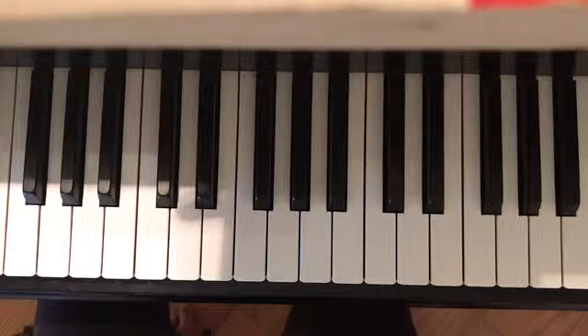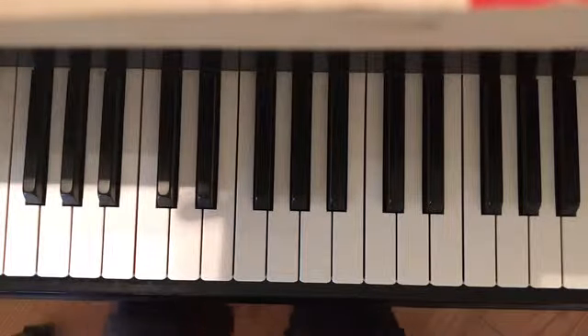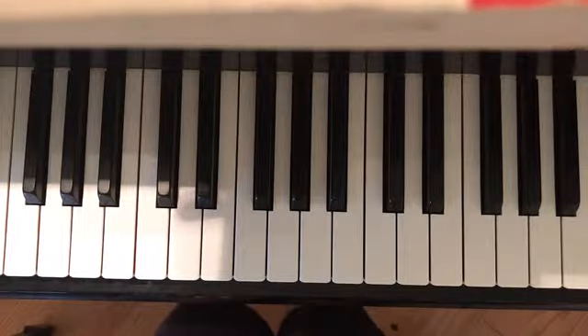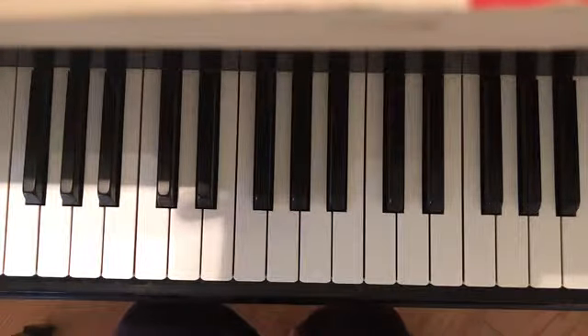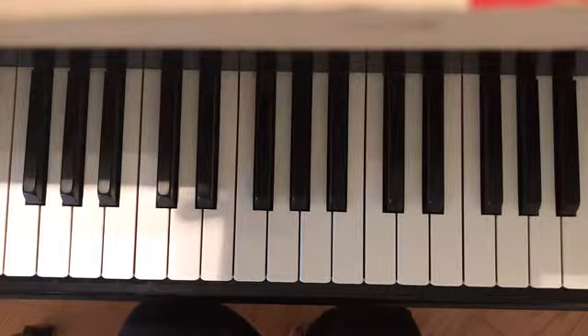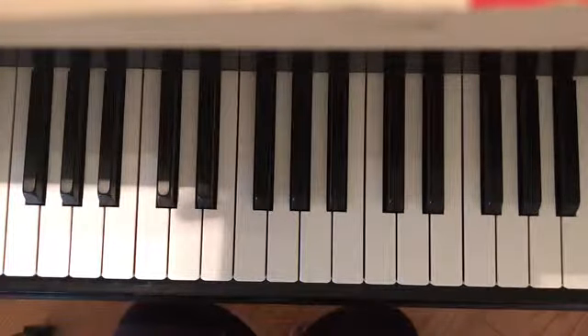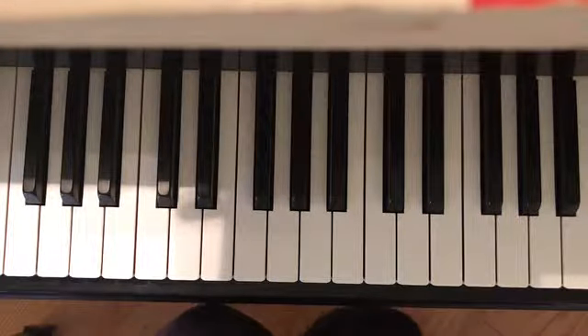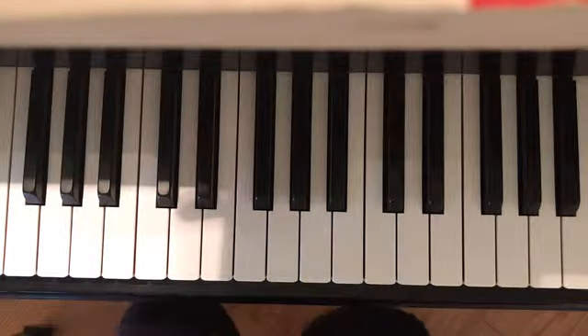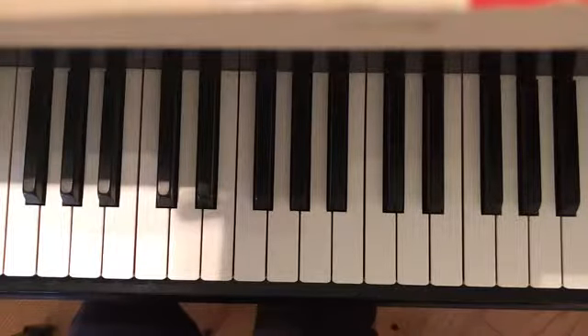Hey, what's up my piano playing people and welcome back to my channel. Today I'm going to teach you guys how to play the song Rainbow by Kacey Musgraves. This song, I'm not going to lie to you, it's not the most easy song on the planet due to all the chord changes, but I promise I'll make it as easy as possible and we're going to get through it together. Enough talking and let's get into the tutorial.